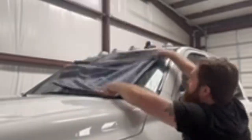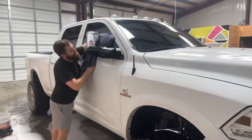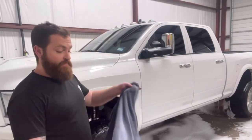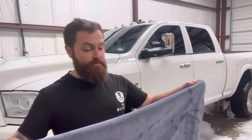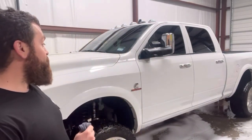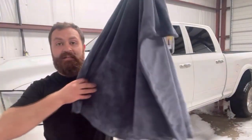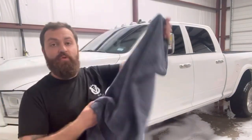We just got done drying the whole truck with the DIY drying blanket. I gotta say I'm super impressed. This big 2500 Dodge — we dried the whole truck and this thing doesn't even seem very wet. It absorbed all the water.